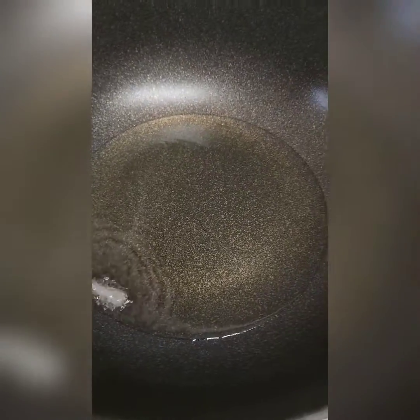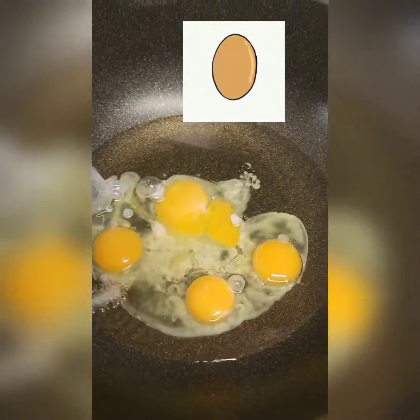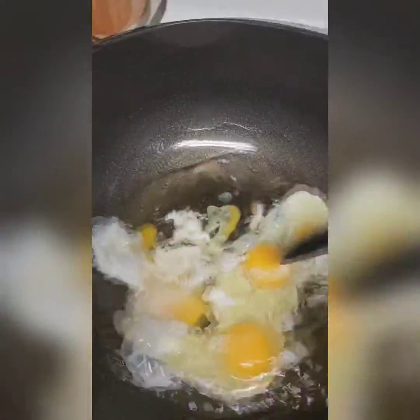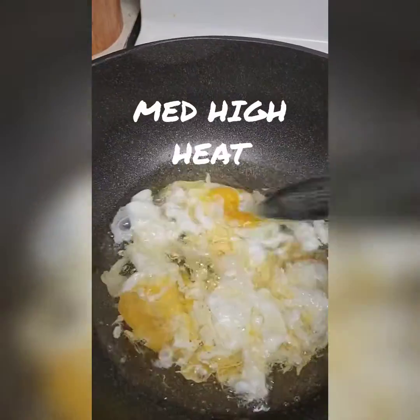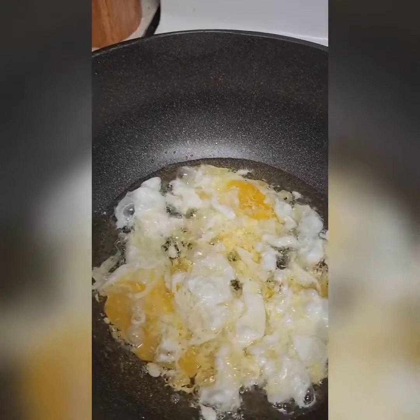We're going to hard fry 4 to 8 eggs. Just trying to scramble them, break them up a little bit. Let the yolk get mixed in a bit more, then I'm going to add the rice.